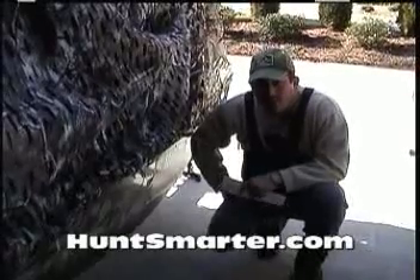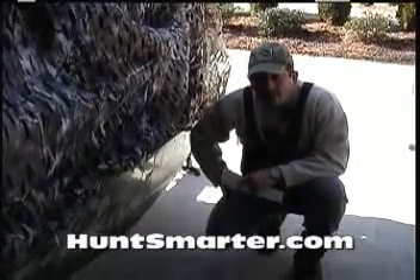Hi and welcome to Huntsmarter.com. We're here today to show you some more innovative products that we have to bring into market.